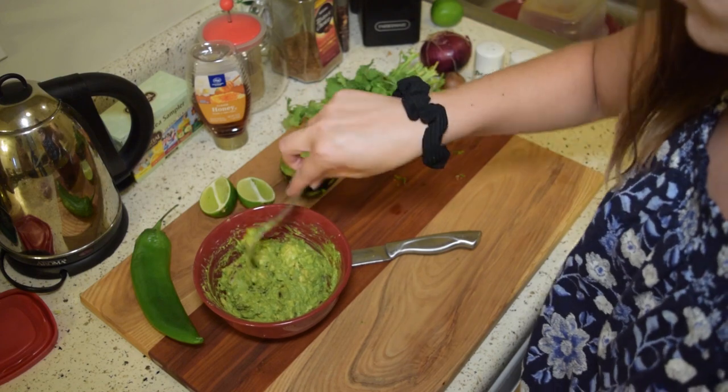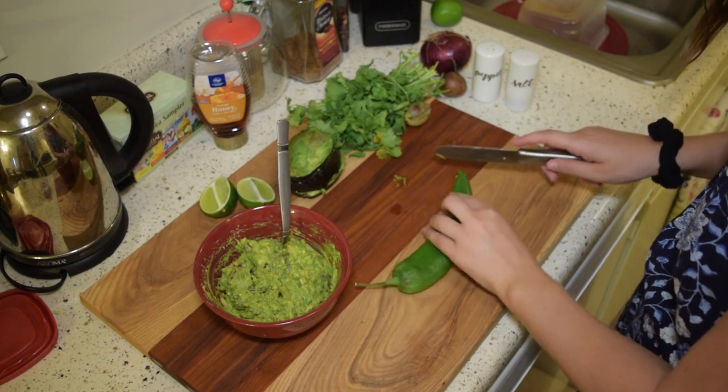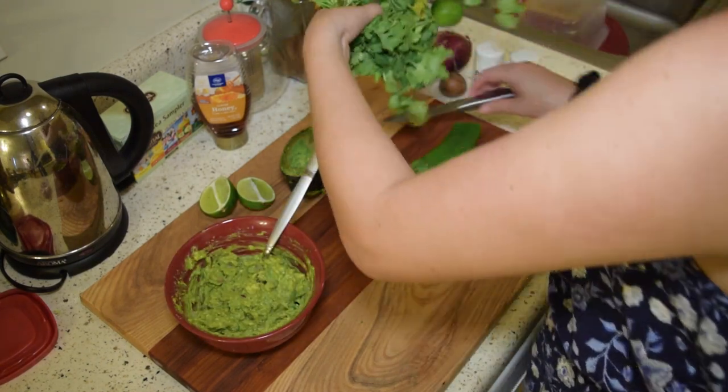I use about a fourth of a red onion. Next I'm going to take my jalapeño and dice it into very small pieces. If you don't like heat, take out the seeds. Next up is some cilantro.